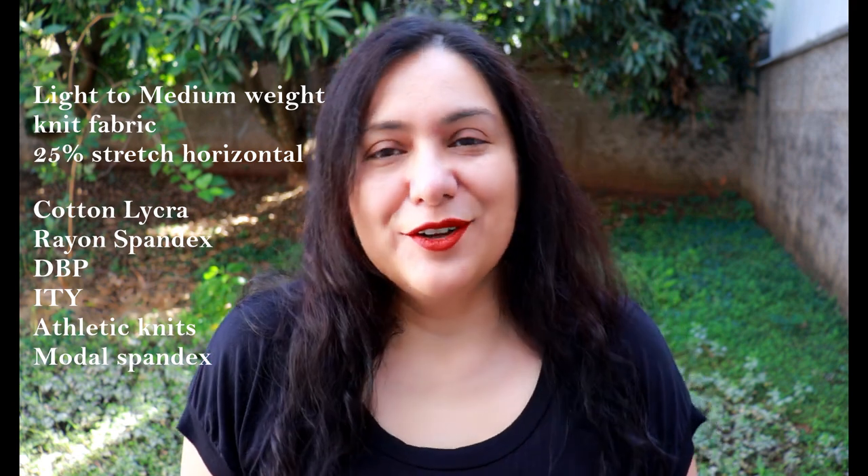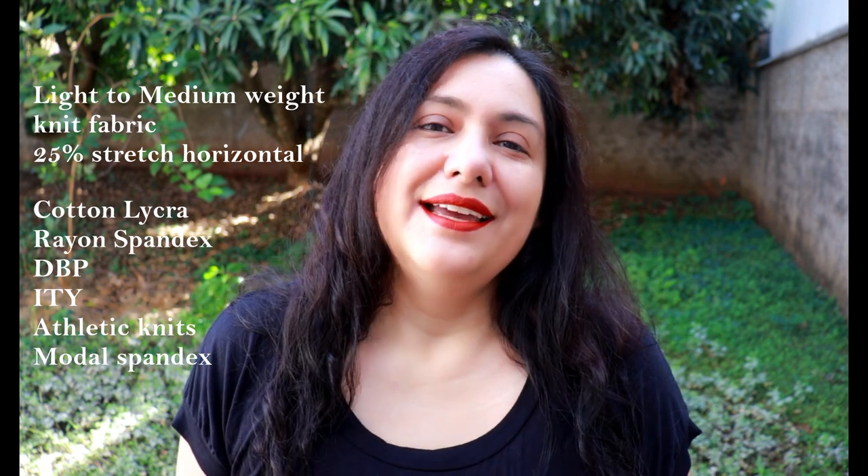This is a comfortable dress designed for knit fabrics that have at least 25% stretch horizontally. A variety of light to medium weight knits work: cotton spandex, rayon spandex, modal, ITY, double brush poly, athletic knits — anything that drapes nicely. The shape of the skirt is A-line, so fabrics that don't drape as well will just be a bit more structured. The one I made last year is an athletic knit — super drapey and slinky — and the one I've made now is a rayon spandex, which always drapes really nicely.